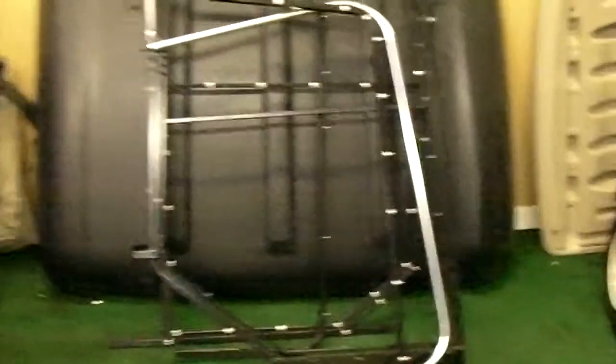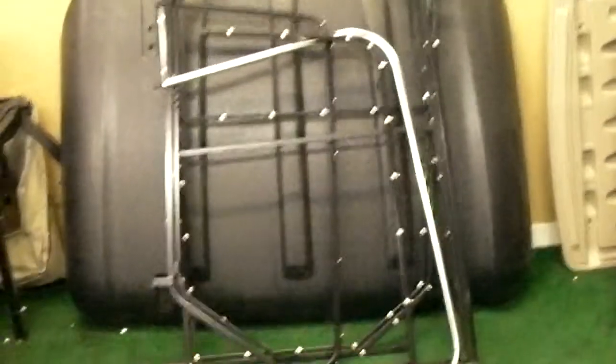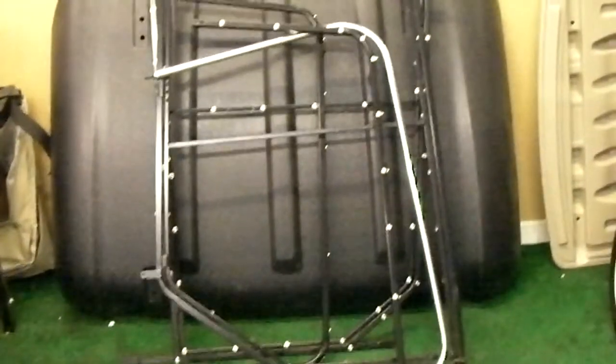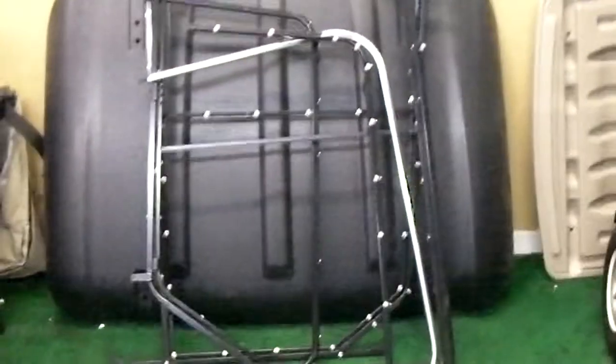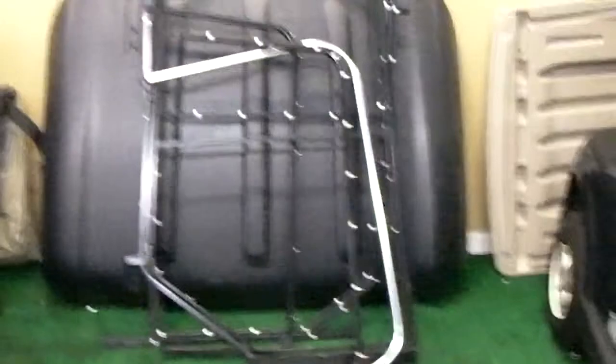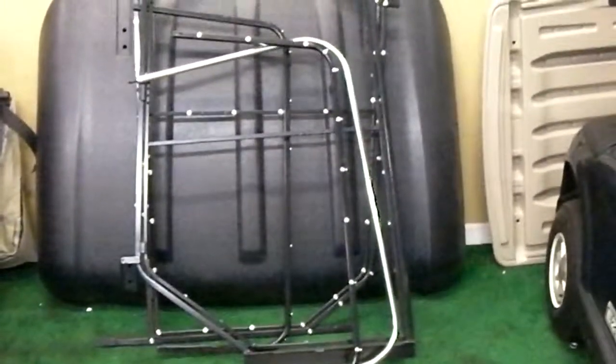Now we're back, and this is the 2012 RXV cart that we're going to put the enclosure on. When you get these Cozy Car Enclosures, it's going to be a bunch of frames and stuff. It looks a little overwhelming, but it's really not. Sherry at Cozy Car had to cut down the frames for shipping purposes, and we'll go back outside to the other cart to show you some of the parts you just need to put together.